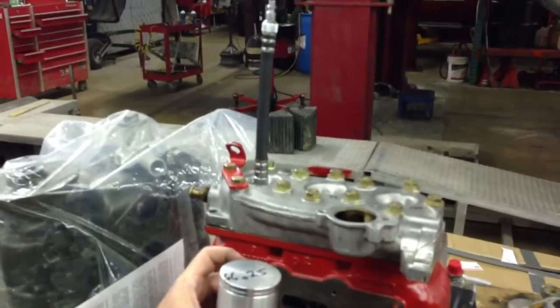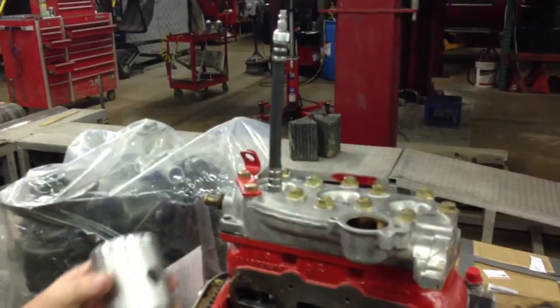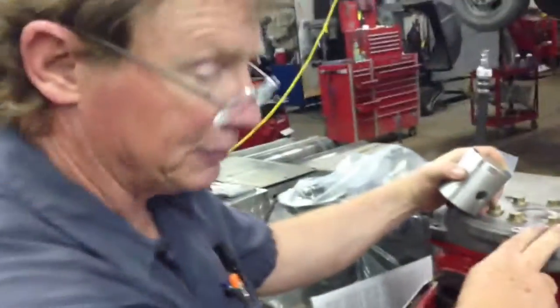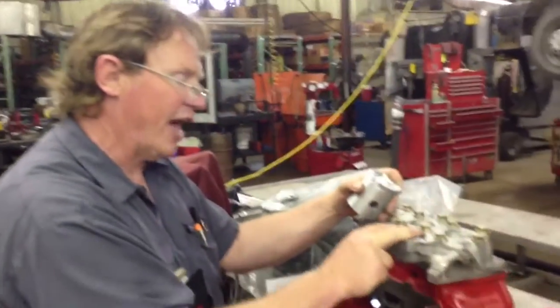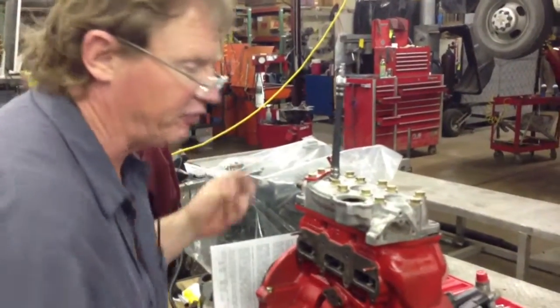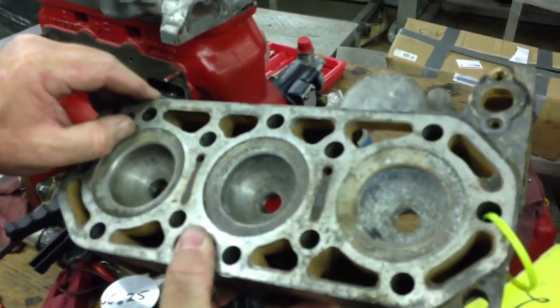Most of the stuff I read says to do it this way. As far as what you should have — most of my engines are so heavily modified that I end up somewhere in the 40 thousandths plus range. I'm thinking the factory is probably going to be closer to 55 to 60. In my other YouTube videos I've shown relieving this area in the head — most of these we set down to about 35 thousandths.